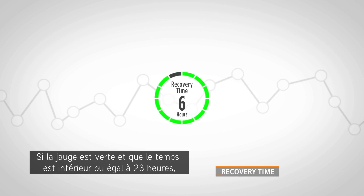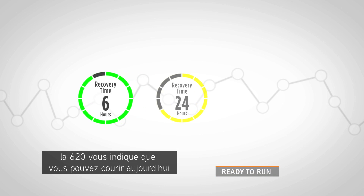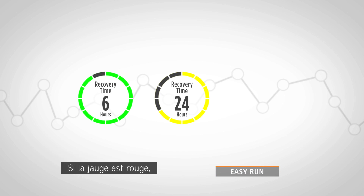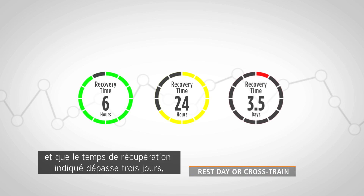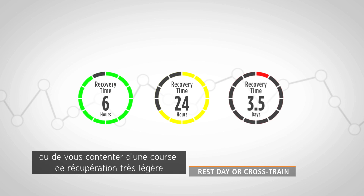If the gauge is green and the time is 23 hours or less, you're ready for a good solid workout. If it's yellow, the 620 is advising that you could still run today, but avoid a long tempo or interval workout. If the gauge is red and the indicated recovery time is more than three days, you should consider taking a rest day or doing a very light recovery run until the recovery time gauge shows yellow.